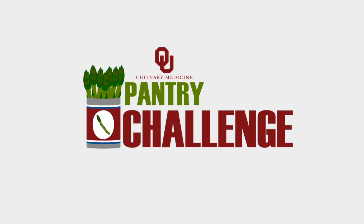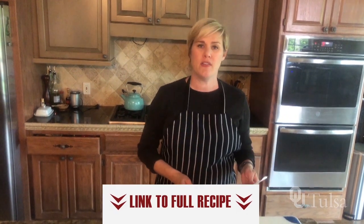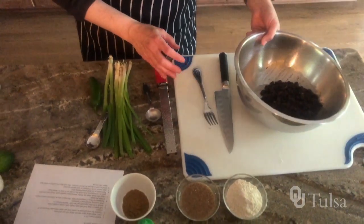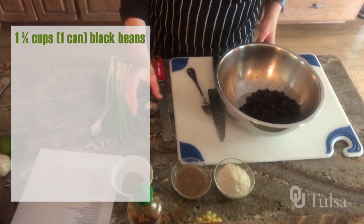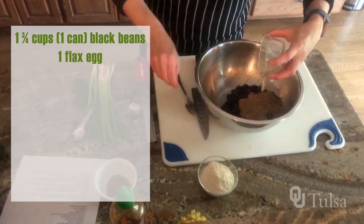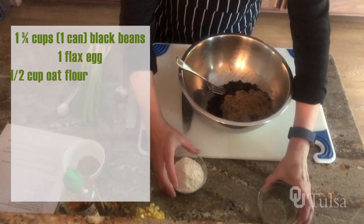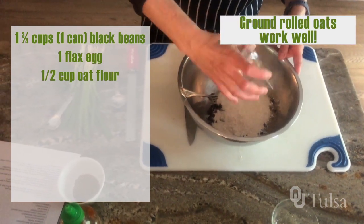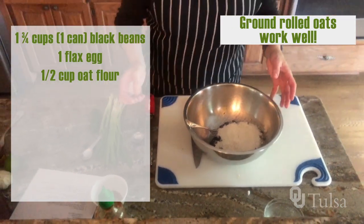These black bean patties are a very simple recipe. There are several ingredients, but they add a lot of flavor, and it is very easy to put together. First thing we're going to do — the black beans are in a bowl and we're just going to start adding all of the other ingredients, which are our flax egg and half a cup of oat flour. If you don't want to buy oat flour at the store, I just put mine in a coffee grinder and made oat flour.